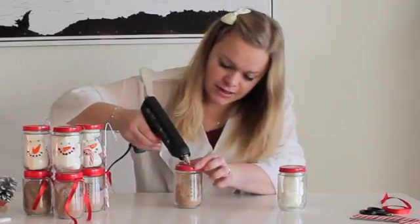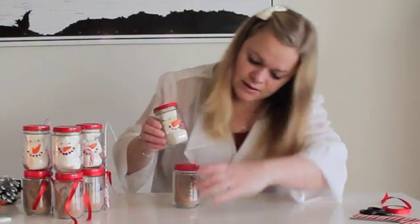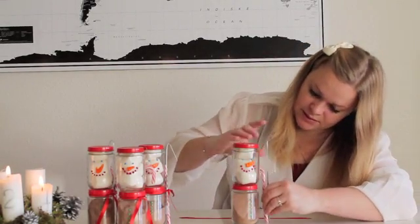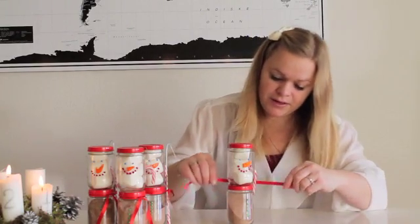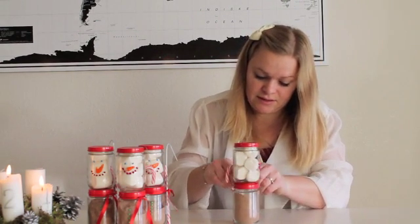Now you're going to take the bottom jar, take your hot glue gun, and put glue on there, just like that. Then you're going to place the head on top — like that. Once you've cut your piece of ribbon, you're going to place it on the side here, take your ribbon, and tie two knots so it stays pretty tight. And here is your snowman!